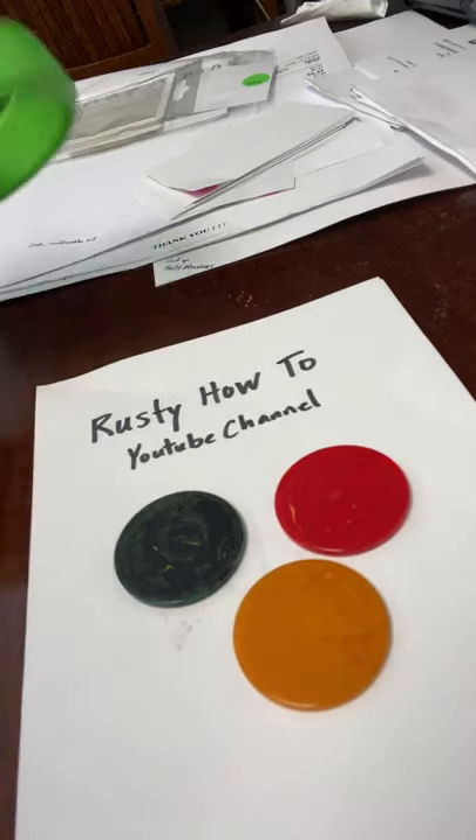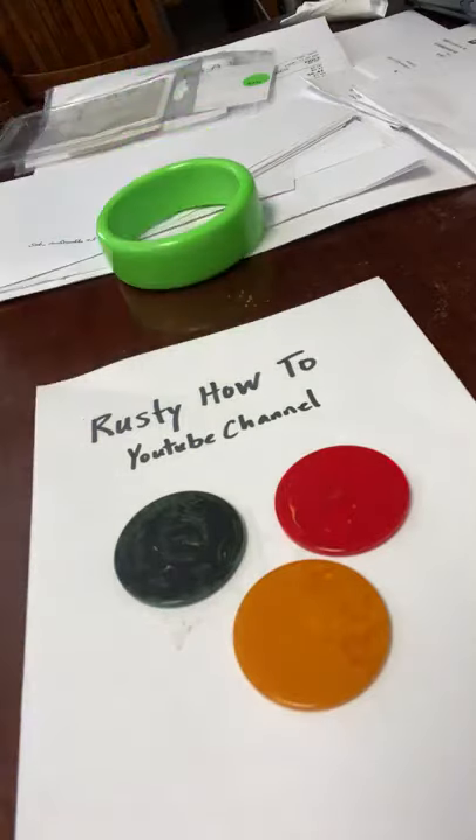You might overlook it. They come a lot of times in bangles like this — round plastic. Greens, reds, yellows, and whites are the standard colors.